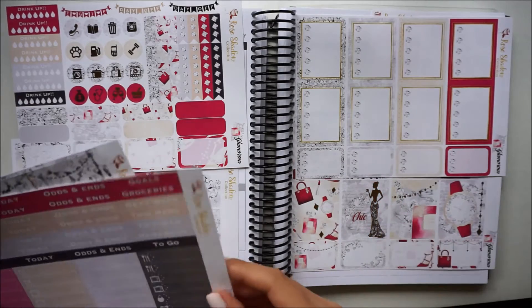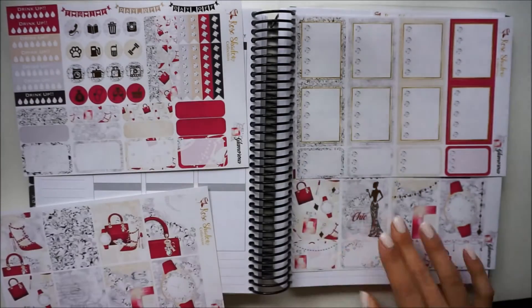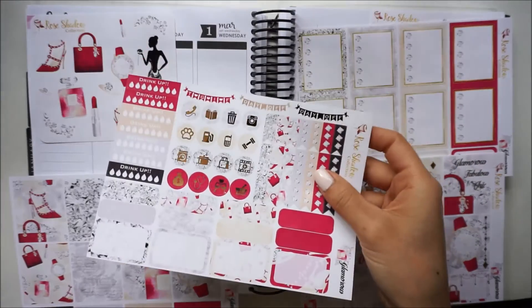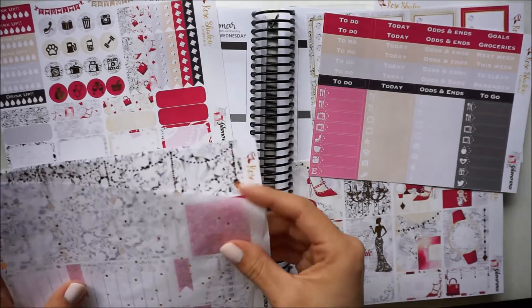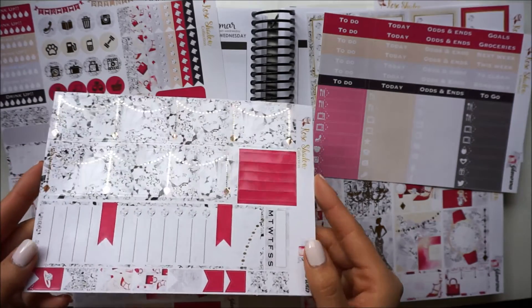This is a very, very full kit as you can see. This is actually the washi sheet and these were the full boxes that are foiled. She does have some foiling on the icons included in the kit as well, and then headers and little things. The bottom washi is actually foiled as well, which is just gorgeous.